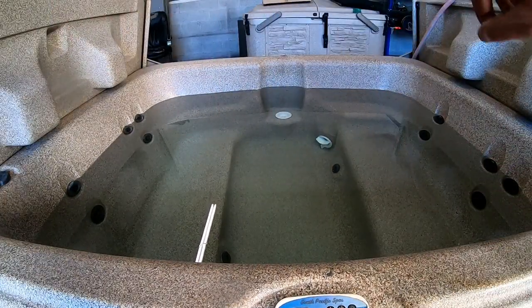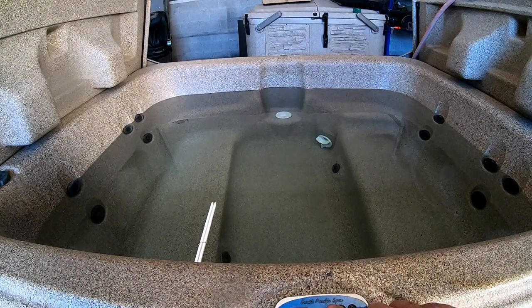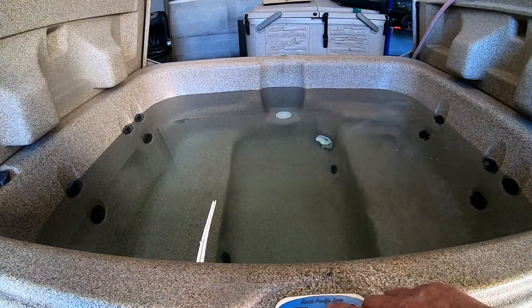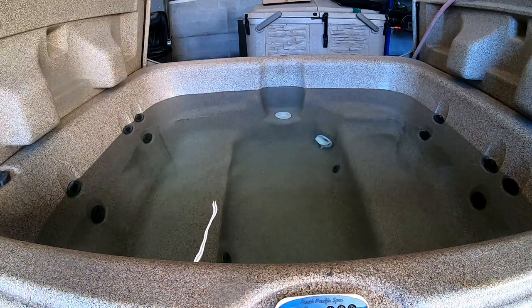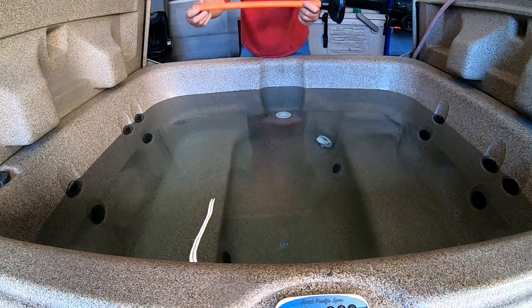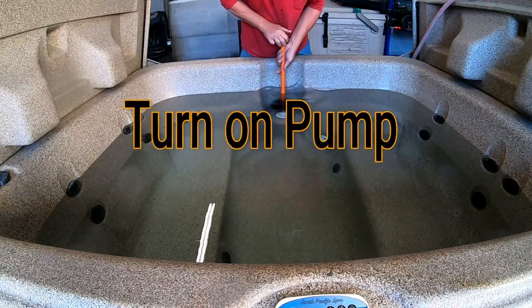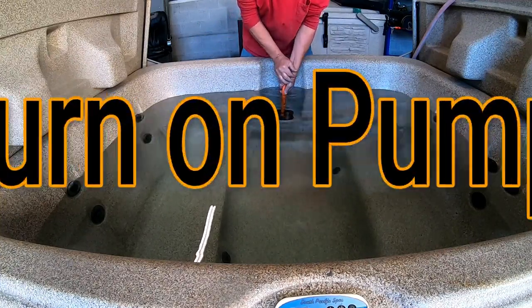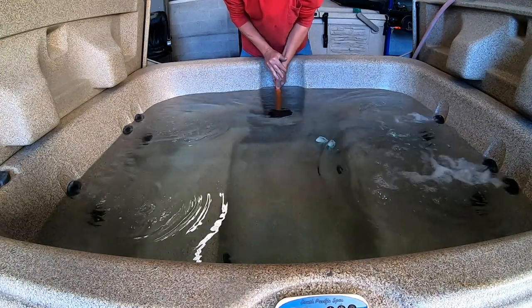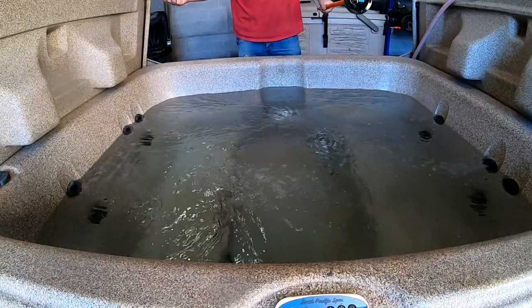The tub is all full of water and I'm going to go ahead and fire it up. No movement — a lot of gurgling. So what do you do when you've got an airlock? Grab a plunger — and don't use the plunger from inside your house. Take it over the filter and just plunge it. Voila, that's all it takes.